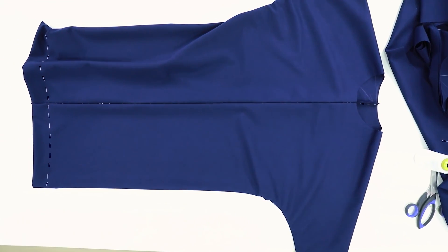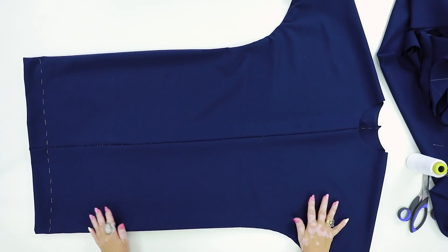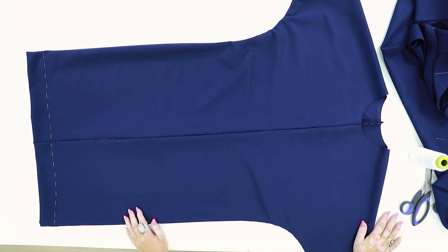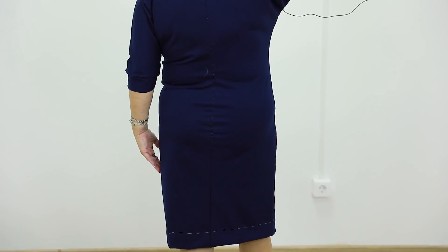Now I can try the dress on. I made the front neckline 11 centimeters deep and I think it's not deep enough — maybe I'll make it deeper after the fitting. Now you know how to make such an amazing dress fast and easy. You can make it wider or more close fitting — it's up to you. I'm wearing the tacked dress. I didn't want it to be too wide, so I made 1.5 centimeter wide side seams. Now I can see they should be 1 centimeter wide. The fabric stretches, so maybe I won't even have to alter it. Due to the fact that I started drawing the sleeves pretty high, these parts are not baggy.